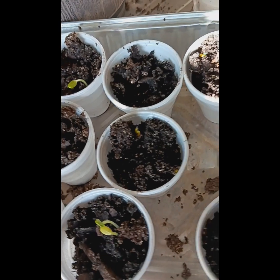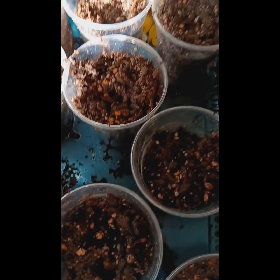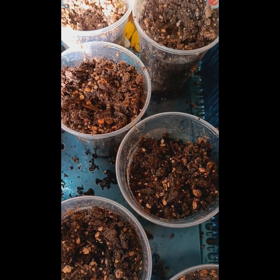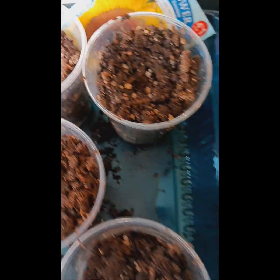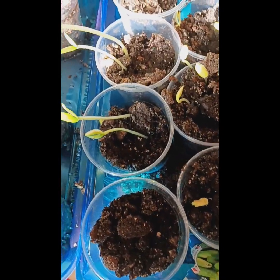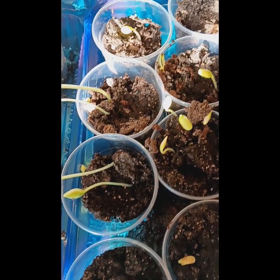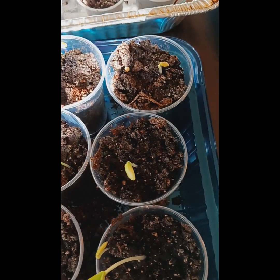Y'all tell me this is not amazing. And this is the sunflower — it's been now like four or five days since we planted this sunflower, and y'all it was just four for a dollar. This is the cucumber.